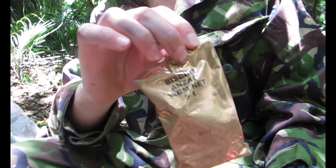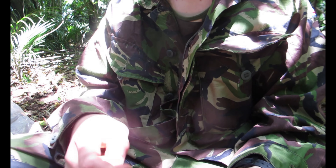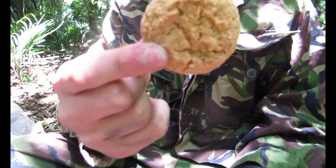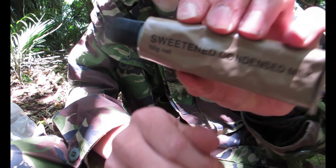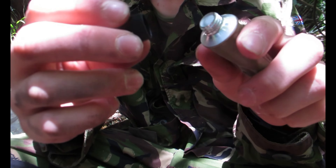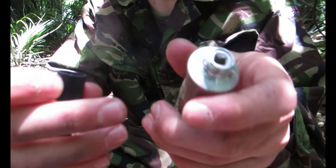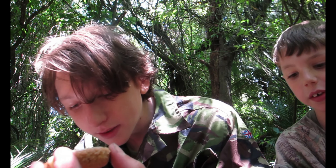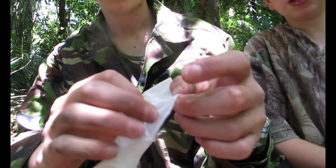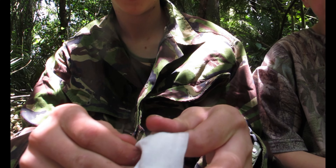Got two Anzac biscuits — and of course sweetened condensed milk. Just punch the top with that. Oh, that works pretty well. If you're gonna eat Anzac biscuits, you definitely need the condensed milk — if you don't spill it. Lucky they provide these little cloths for wiping your hands.